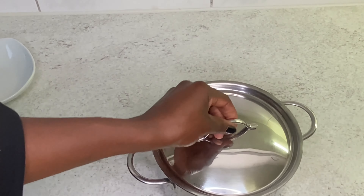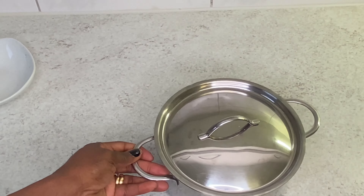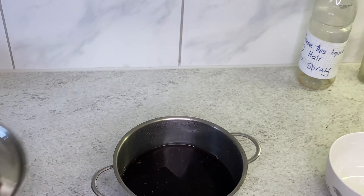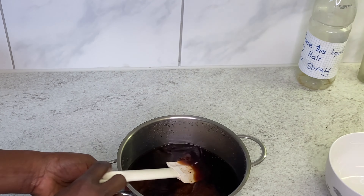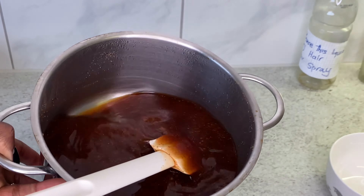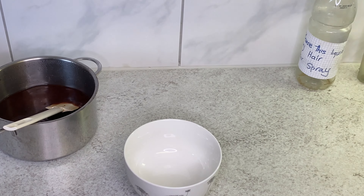Now you can let it sit for 15 to 20 minutes. It has been 20 minutes in my pot. This is basically how it's looking — as you guys can see, it has changed color. And one thing I really love about this water is that right now my kitchen is smelling so good.